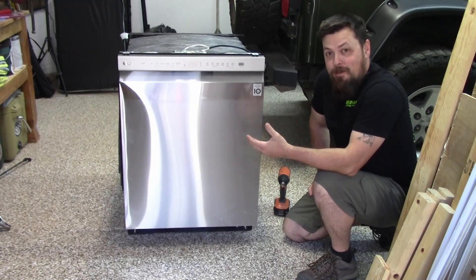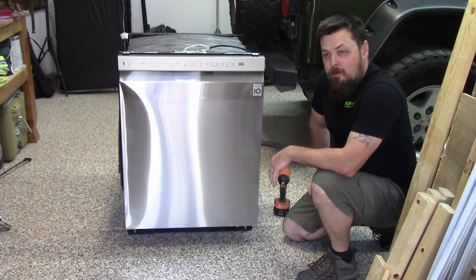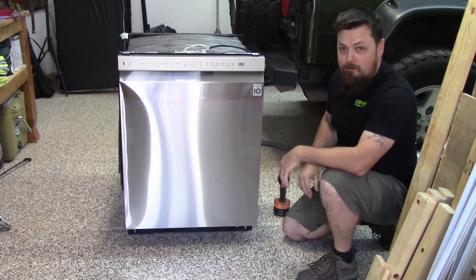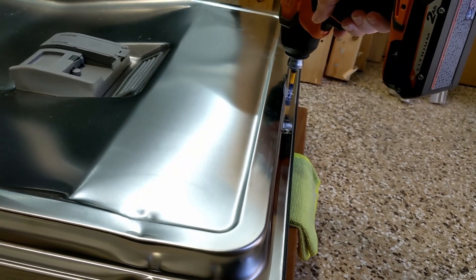Here is our lovely scratch-and-dent that we picked up at the local big box store. As you can see, we've got quite the dent in it, so we're going to open it up and figure out how to get in there and straighten it out.